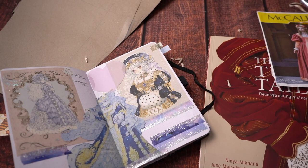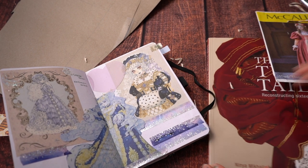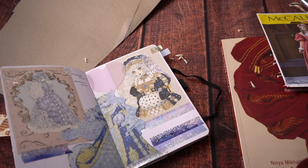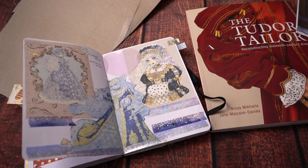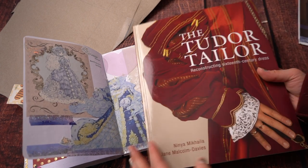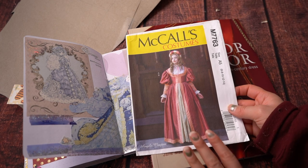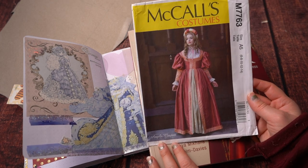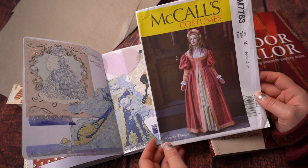Let's talk about some patterns. I took my pattern from a combination of places. The main body I took from the Tudor Tailor, which is where I've been getting all of my patterns, and for the sleeves I used a pattern from McCall's — M7763, another one of Angela Clayton's designs.